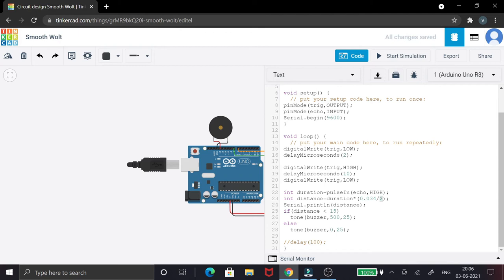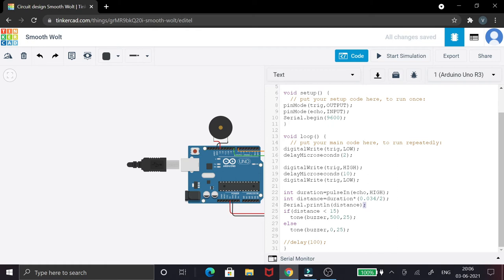I print the distance to the serial monitor to verify correct readings. I have set a range of 15 centimeters — if the distance is less than 15 centimeters, the buzzer is switched on using the tone function at 500 Hz frequency. If the distance is more than 15 centimeters, the buzzer frequency is set to zero. The last argument sets it active for 25 seconds, though you can add or remove this delay without much affecting the project.